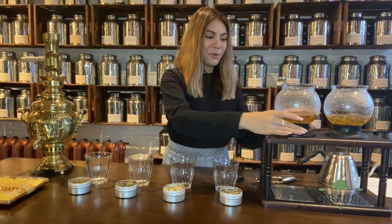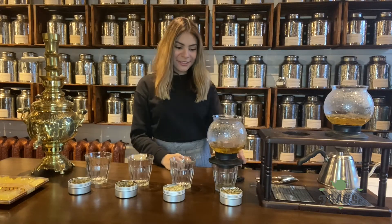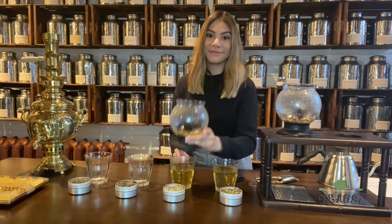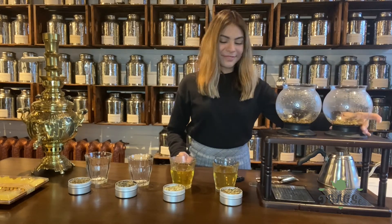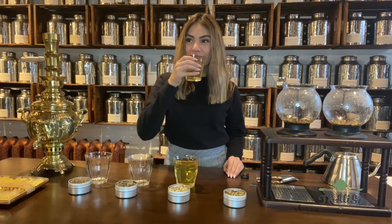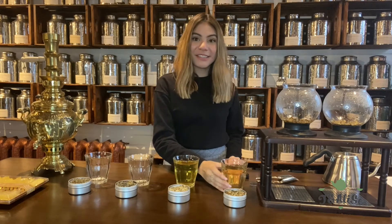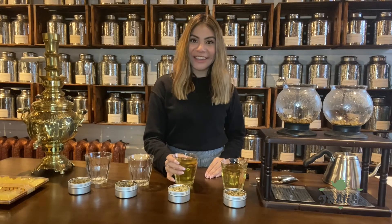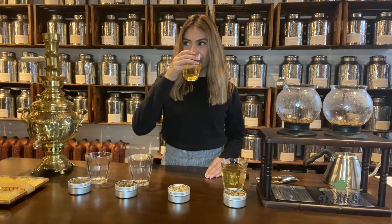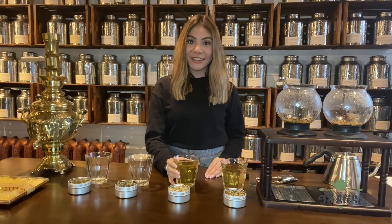After the tea has steeped, I'm going to pour it over into our cups. I have cold comfort here. I can taste the citrus flavors and the lemongrass and lemon myrtle. Now I'm going to try the herbal relaxer — I can really taste the licorice and the ginger, but it also has a hint of sweetness from the star anise.